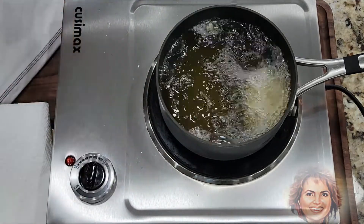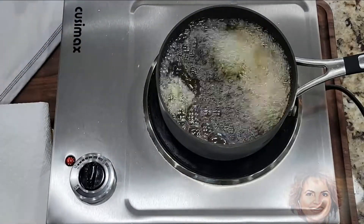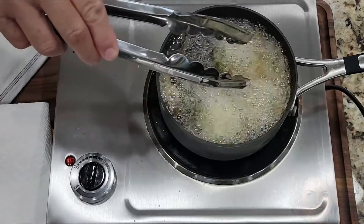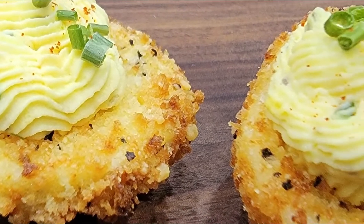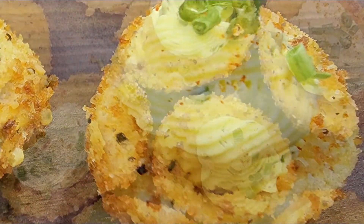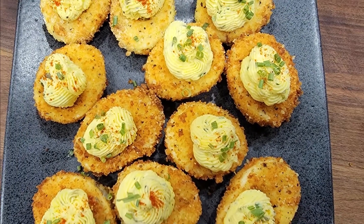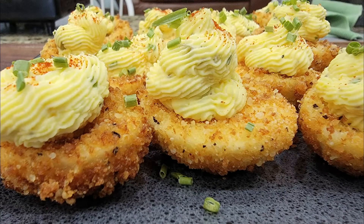I guess I have been hiding under a rock because I have never heard of fried deviled eggs — crunchy deviled eggs. Does that even sound good? Well I'm here to tell you today that they are delicious. It is a perfect combination of creamy and crunchy all in one bite. Join me in the kitchen and we're going to see what all the fuss is about. I'll deep fry some as well as air fry a few for comparison.